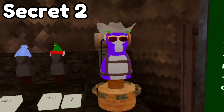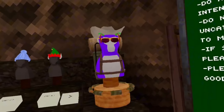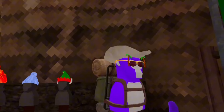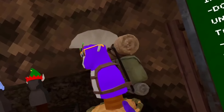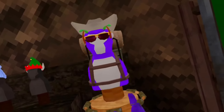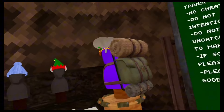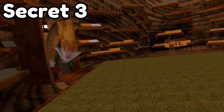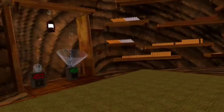Another secret that probably some people have missed is that on this cosmetic viewer you can actually spin it to look for your cosmetics, or see how it fits. I'm also wearing this camping backpack because it's pretty cool.